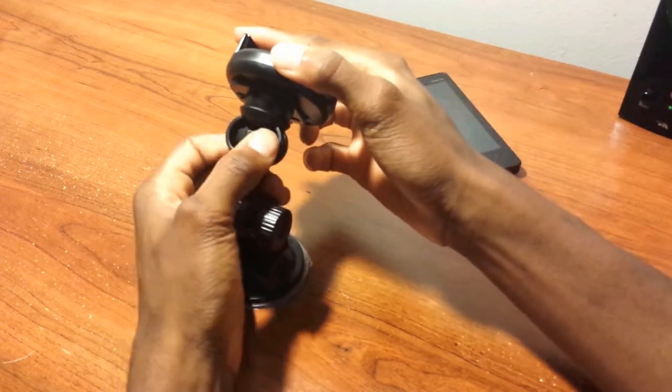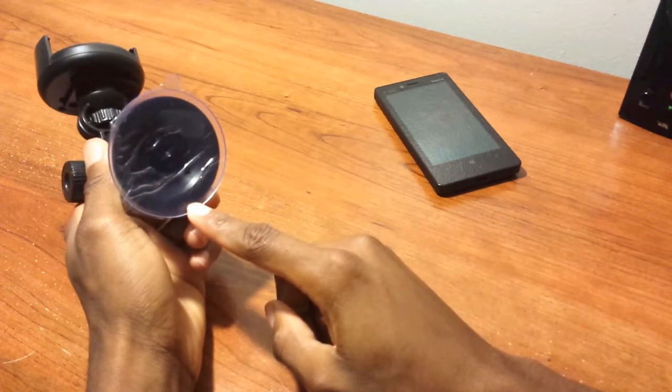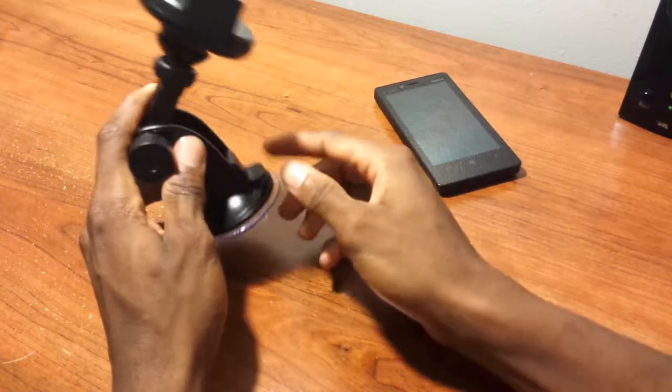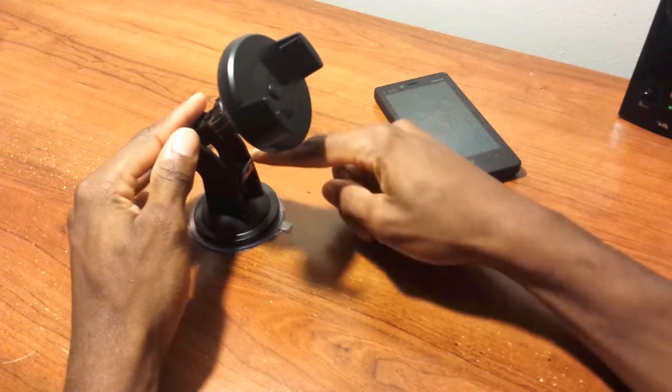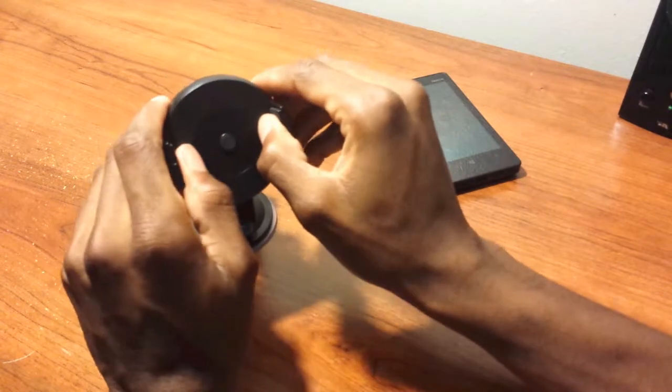This knob controls how the mount swivels around in your car when mounted to the dashboard. There's a little plastic piece on the bottom to stick it to your dashboard so it won't move anywhere. This locking mechanism here locks it down — as you can see, it goes down by itself, just like that.